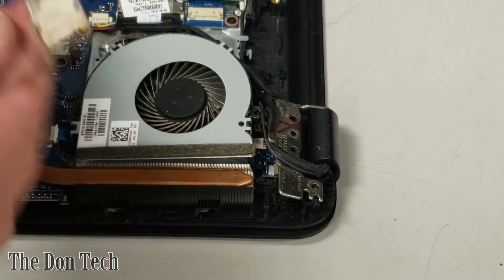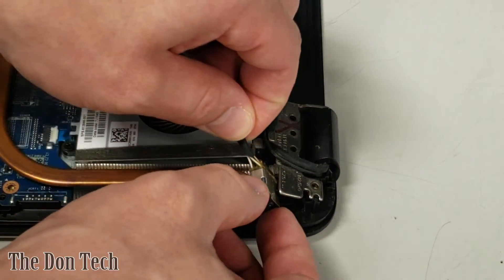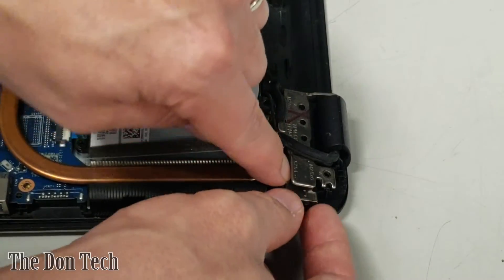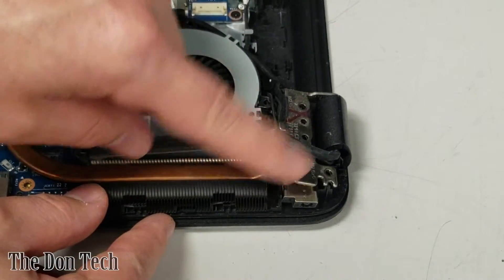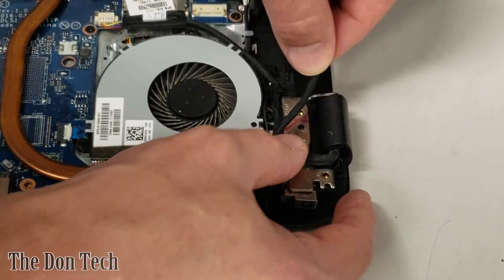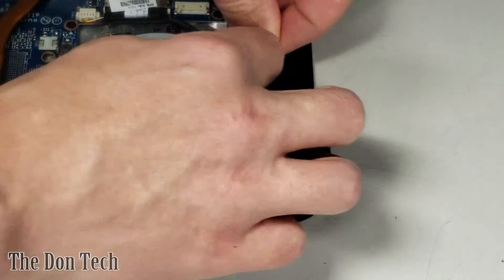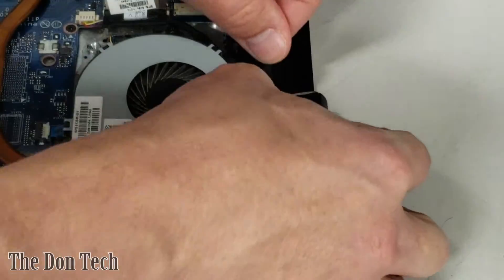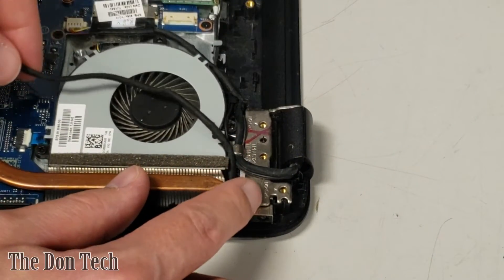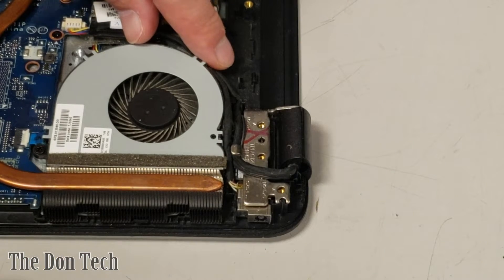That broken housing is going to prevent a proper connection and prevent the unit from charging and turning on. We have our brand new jack — we take that and put it in the same exact spot. Sometimes putting these in is more difficult than taking them out, but in this case we were able to just push it in, then use a finger to push the hinge mount down. We'll take the cabling and route it back through the video cabling. Once we have it in, we want to route it as neatly as possible.